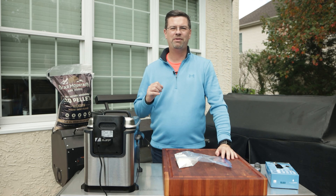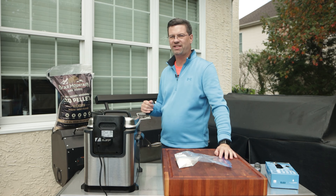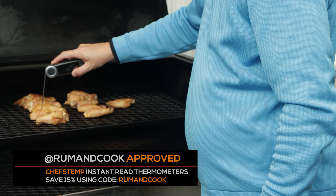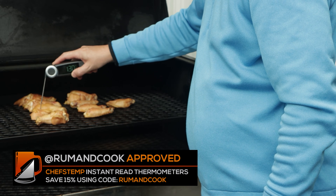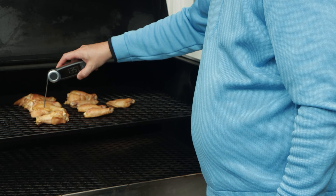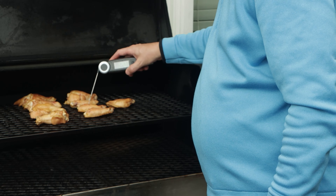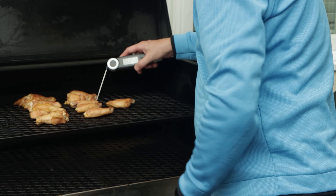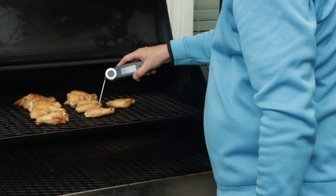I didn't dry my wings or do anything special — just seasoned salt — because we're going to smoke these for about an hour and then focus on getting them crispy after that. It's been about an hour and 15 minutes. The Yoder is in shutdown mode and the wings are looking good. The skin is a little rubbery. We're reading about 135–134 on the big ones, and 160 to 156 on some others, so they're not done yet — that's what we're looking for before the next step.